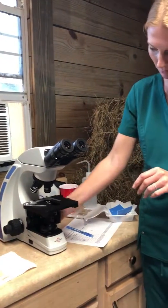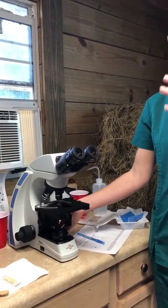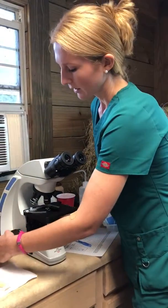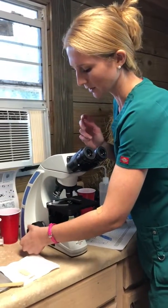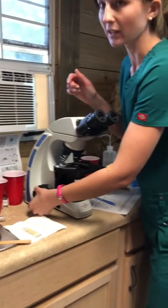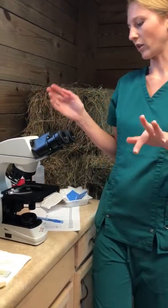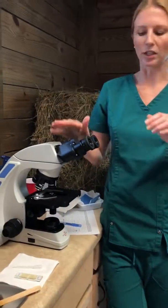This stage will have to get moved up to about that point, and you'll be looking through to see when it starts to come into focus. This big knob is called the coarse adjustment — it makes those really big movements. This little knob on the outside is the fine focus. The fine focus will make it really defined when you're looking through the eyepieces.